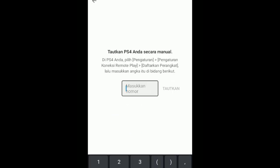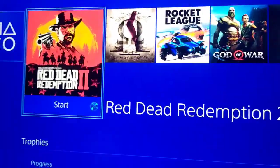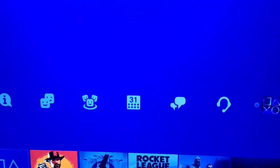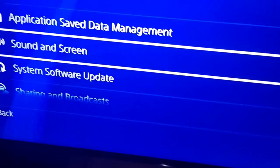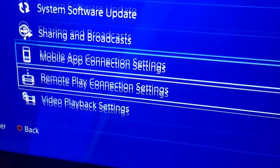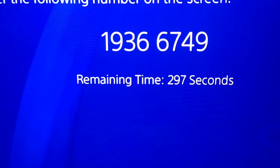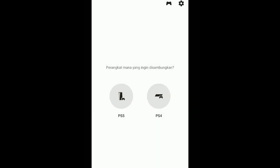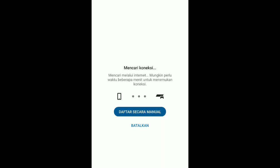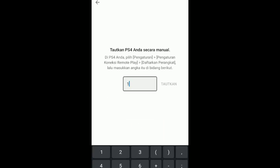Select 'Register Manually.' For PS4 Remote Play, you need to register your device manually on your PS4 or PS5. Go to Remote Play connection settings, then add device. The registration code shown is 19366749.